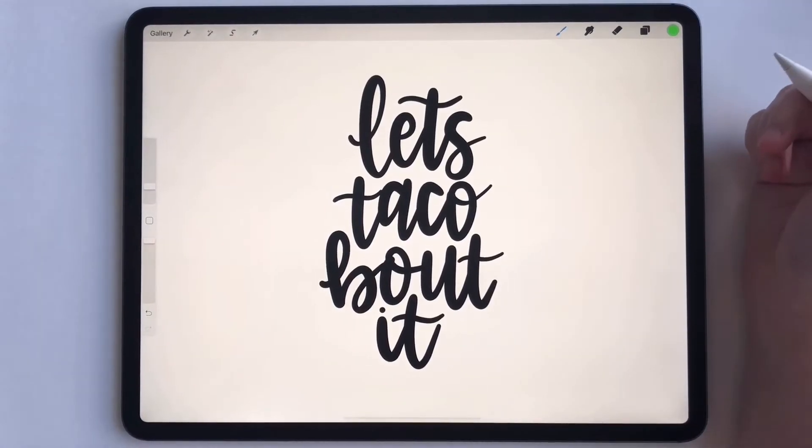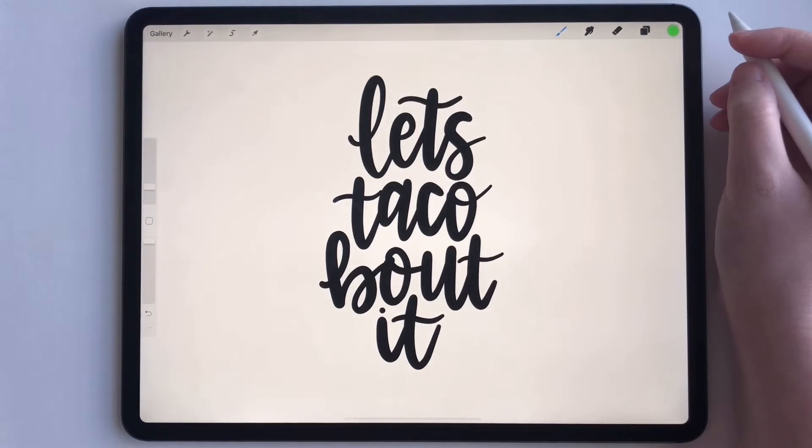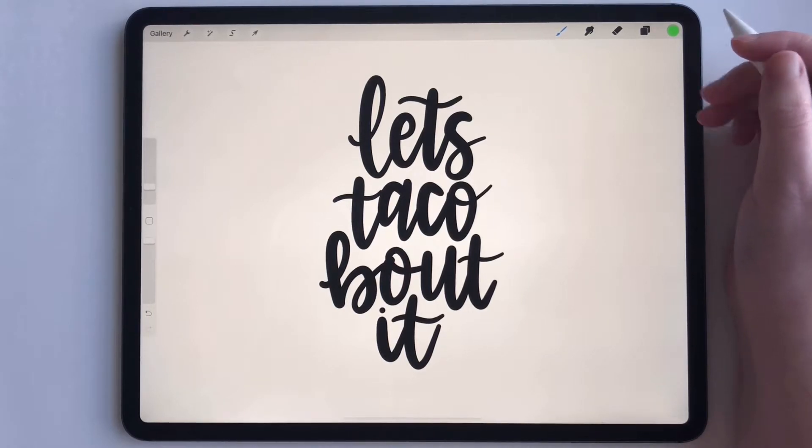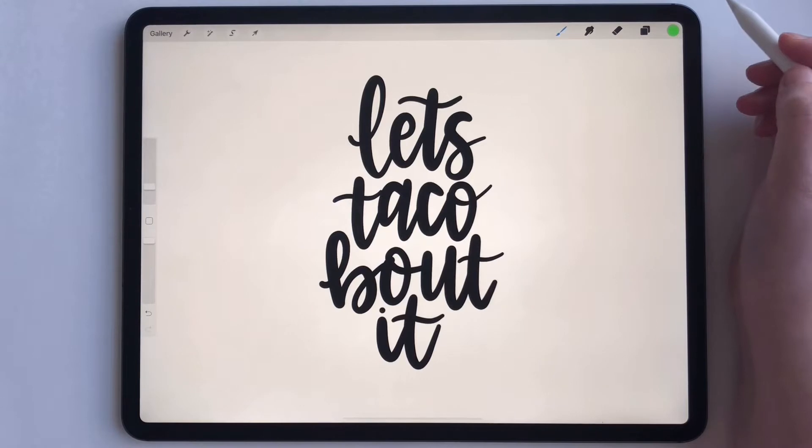Hey guys, today I'm going to show you a tutorial on how to use fill in Procreate. If you've been using Procreate for a while you probably know how to use fill, but if you're just starting out it can be confusing to figure out how to do it. So let me show you.